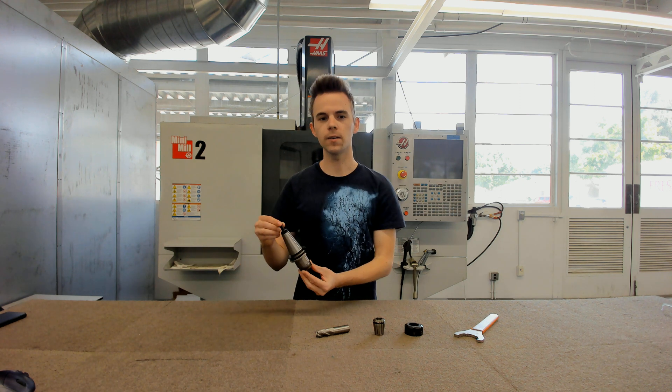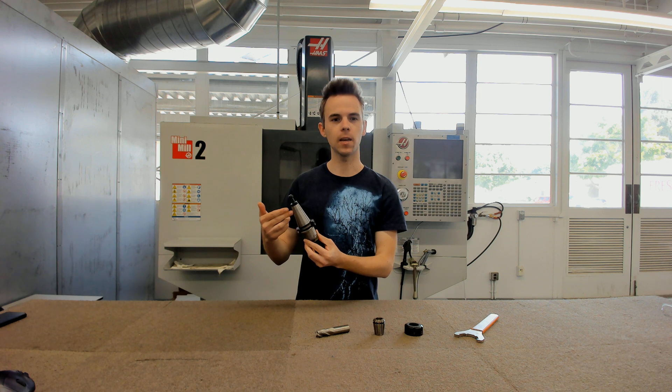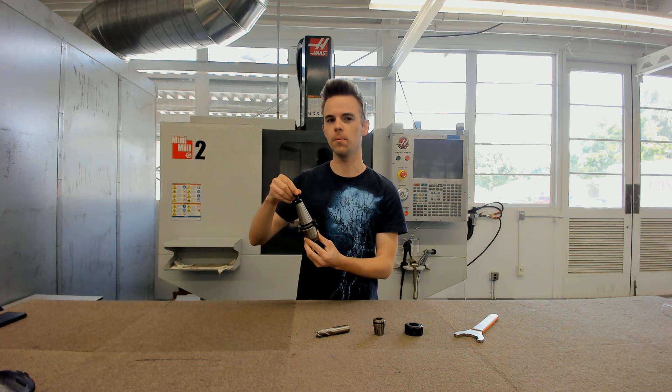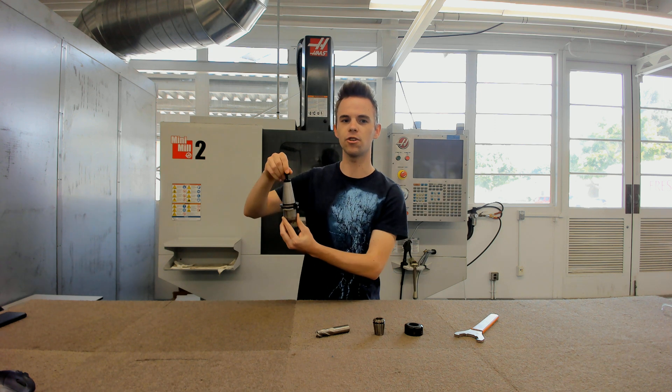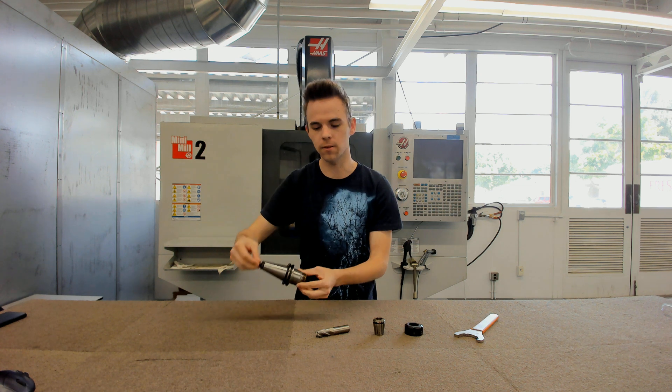This video is on tool holder basics. The main part of a tool holder is the tool holder body. This is a CAT 40 body. It has a noticeable taper and a pull stud on top, which you use to put into the machine. The machine holds onto it and pulls it in to keep it in place.